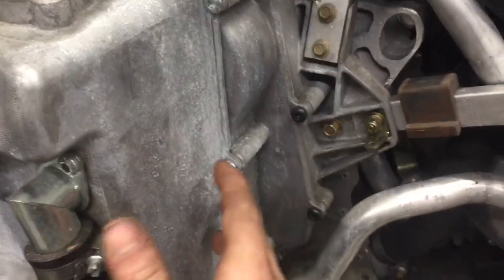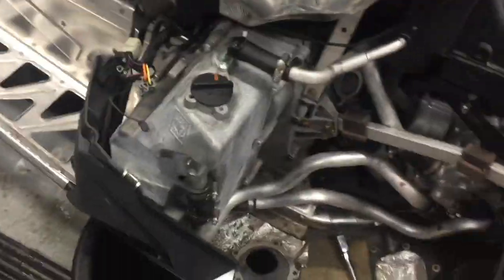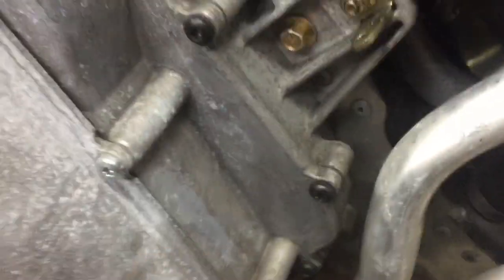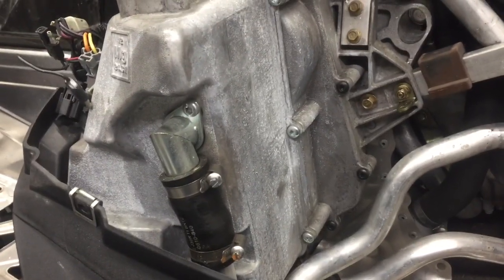Then take all your bolts for your chain case. My opinion is don't leave your oil tank on — drain the oil out without backing these bolts off too far. I only left them very minimal just to let it drain, because I don't want any of the springs or bushings or whatever's in these chain cases to come apart. That's how I drain my chain case.